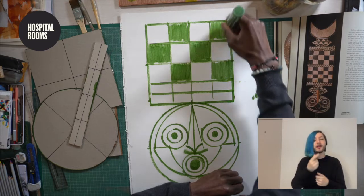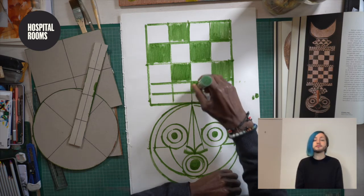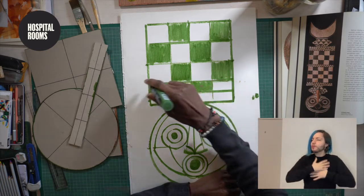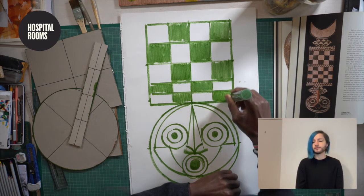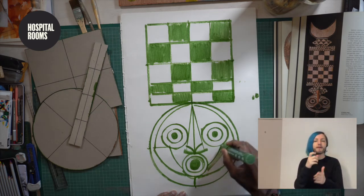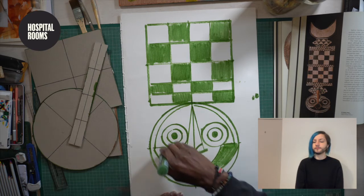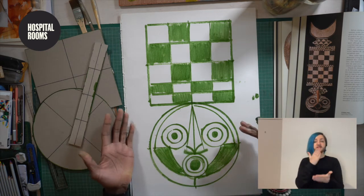And we can always change our moods in terms of our character. Let's go from here — here we go. And we'll just do a few more things, just colour this section. And your mask is starting to take shape.